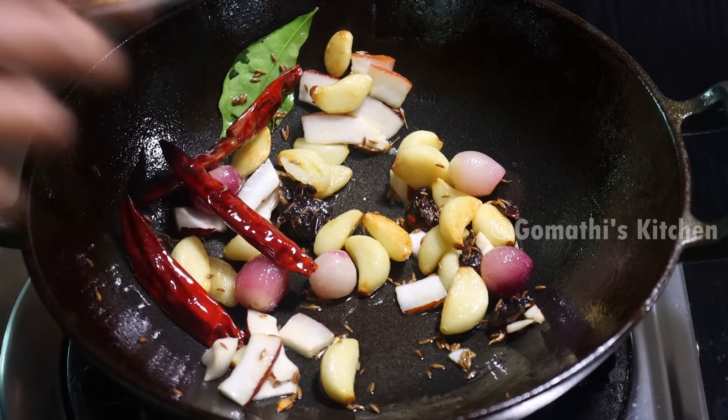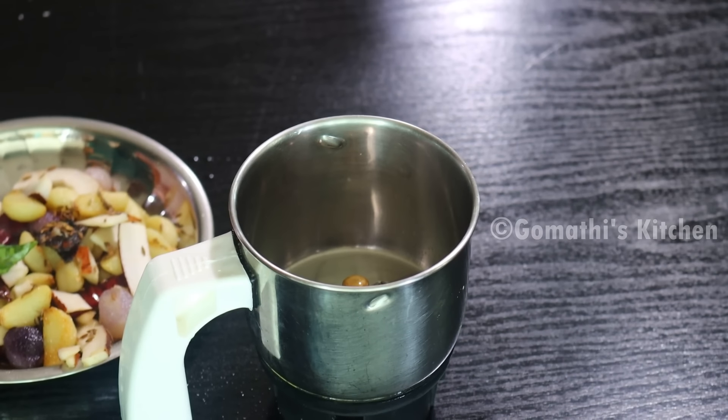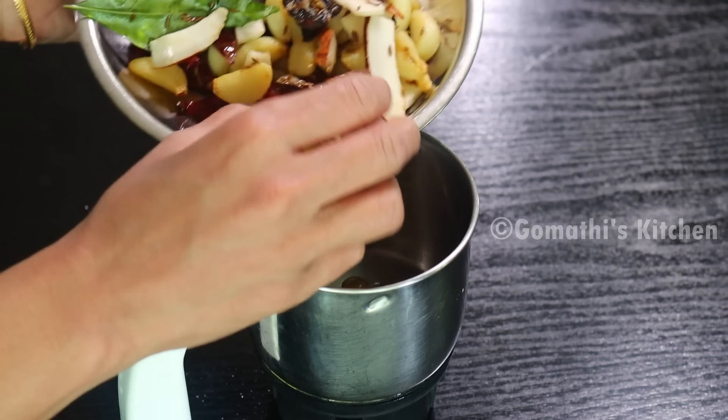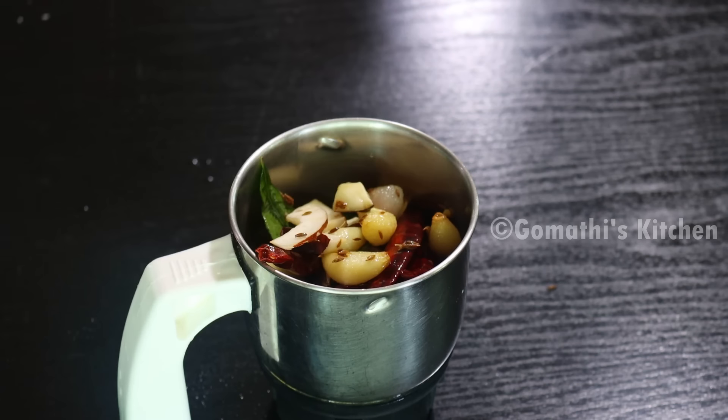Let's take a look at the same taste. If you like this, use a taste like this — use a little taste. Use a mix jar for all the taste ingredients like this.